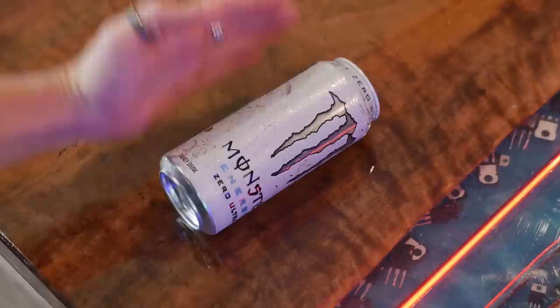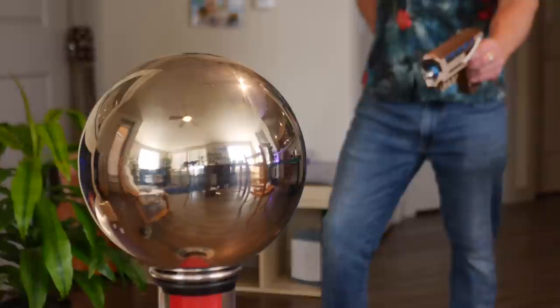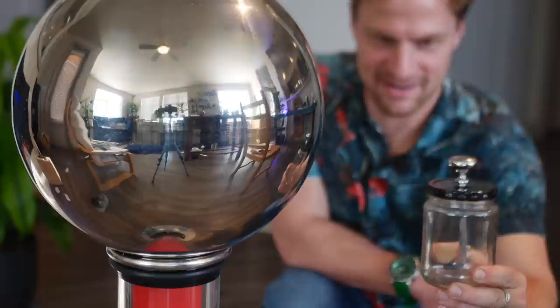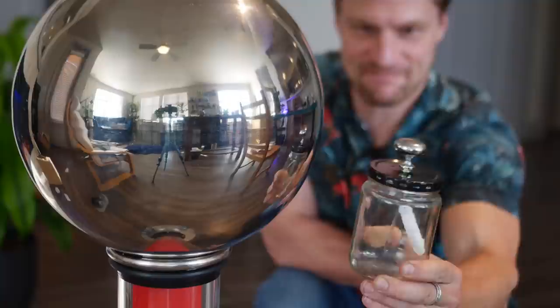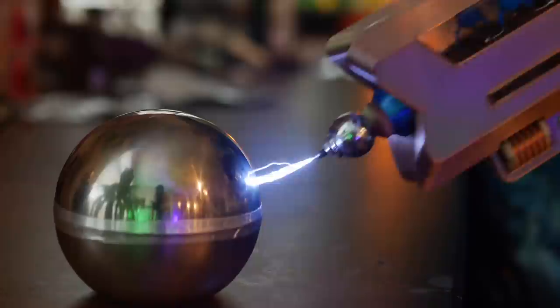As for sparks, aiming at the can from half a meter away totally worked. But I wanted to charge up something a bit larger, like the dome off my Van de Graaff generator. Testing for distance, I could feel it in my hand — working great. From a few seconds of charging from a meter away, shorting it directly to ground was my favorite result.